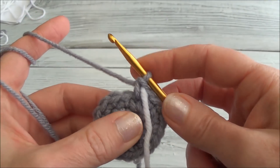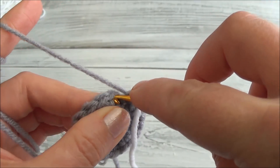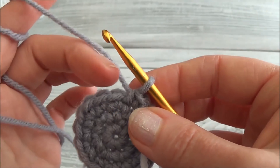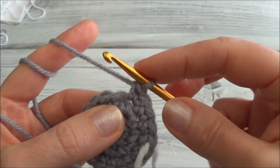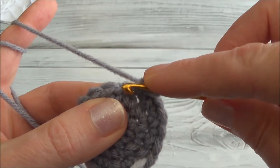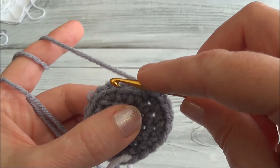Ready to move on to row four and we're going to do the entire row together. Row four is one single crochet in the first two stitches, one and then one into the next, and now two single crochets in the next three stitches — put two single crochets in each of those three stitches. One and two, and now into the next one — one and two, and now into the next one — one and two. Then one single crochet in the next six stitches.